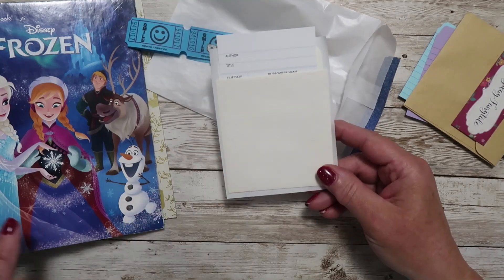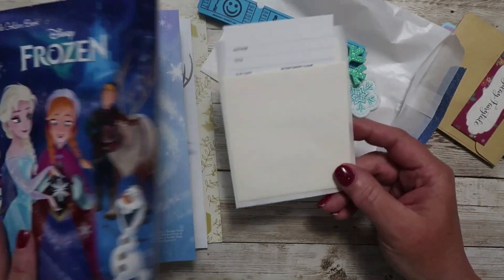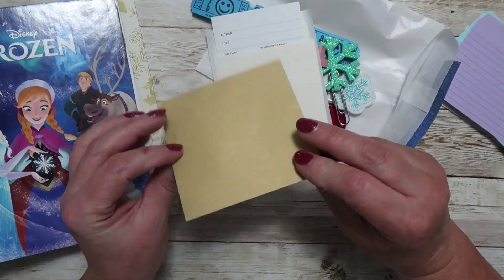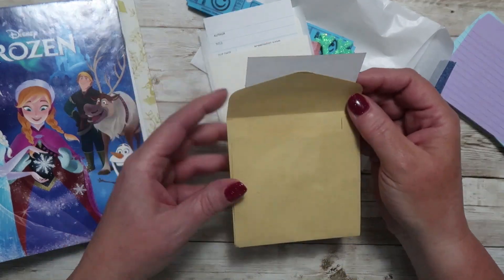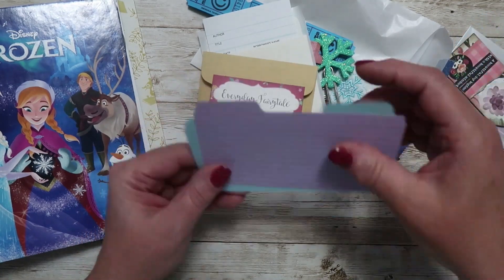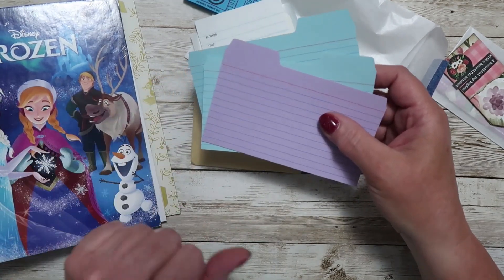I've also included this library card pocket. I like to leave it separate so that you can add it to the inside cover if you want to, or save it and use it for something else. I've also recycled some craft envelopes and included one of those — great spots to tuck photos, journaling, little keepsakes, whatever you want. I've added a sticker that says 'everyday fairy tale.' There are also a couple of index cards — purple and blue — that go with that book.